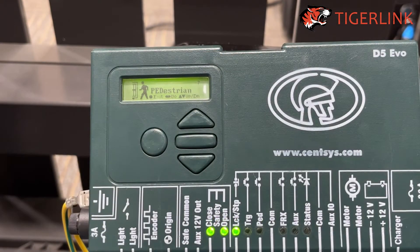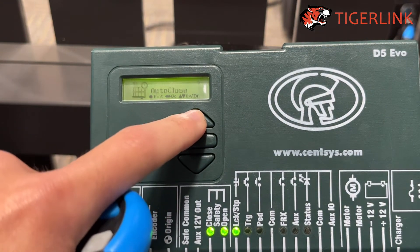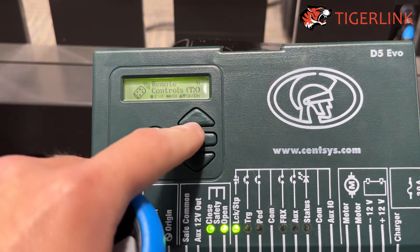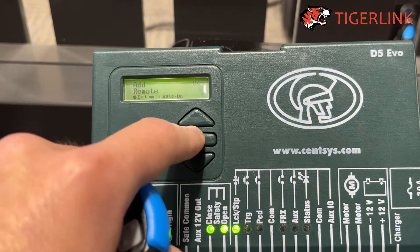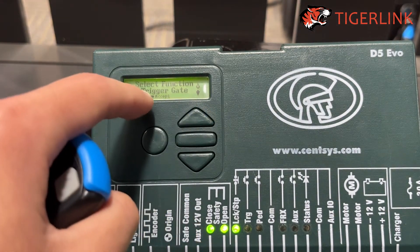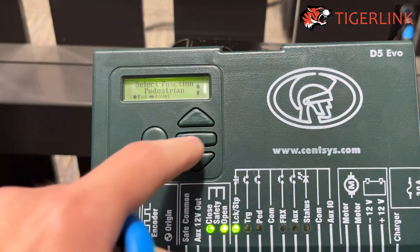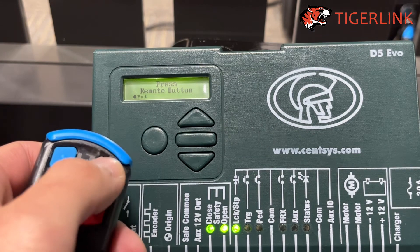After you've finished setting up your pedestrian parameters, press the arrow button up until you get to Remote Control. Press the rectangular button to get in. Add Remote — press it again and again. Instead of the Trigger function, choose the Pedestrian function. Press the rectangular button. Time bar: No. Then press any button on your remote.